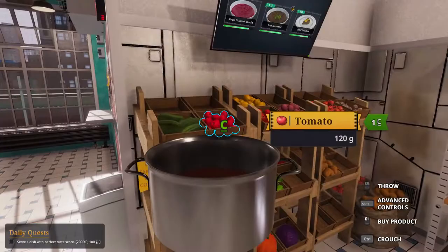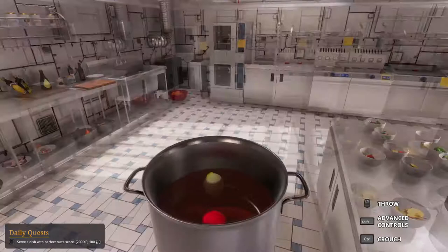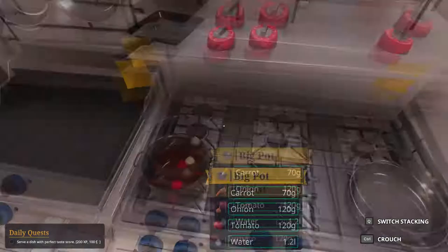Next. We want to boil this for 120 seconds. 300 ml. Garnish and serve. Why is the tomato floating? It feels like it's just floating. Okay, never mind.